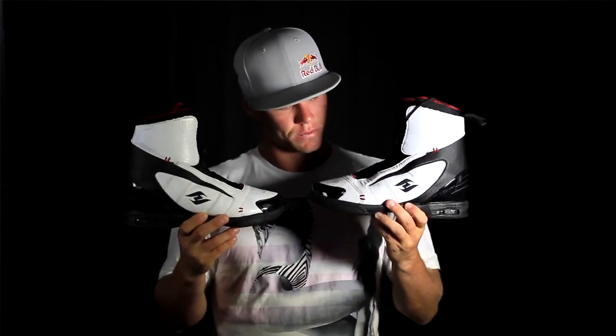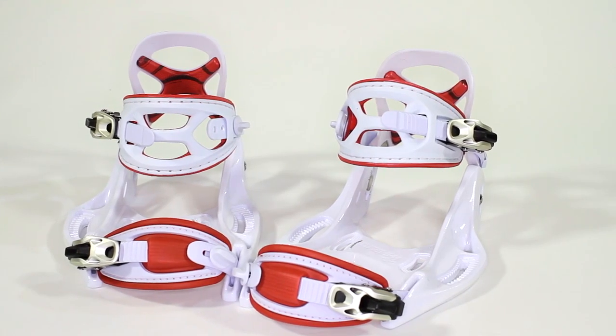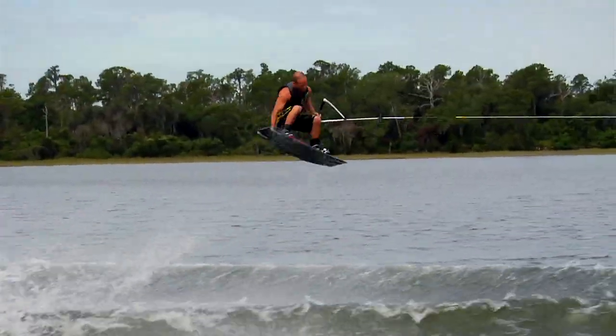We basically have created a very comfortable boot, almost feeling like a great shoe on your foot, and moved all the hardware outside. By moving all of it outside, we can actually have a little bit more, which means we have more support, more control, more response to what we are telling the board to do in a faster time.